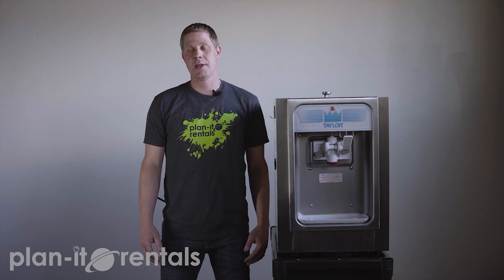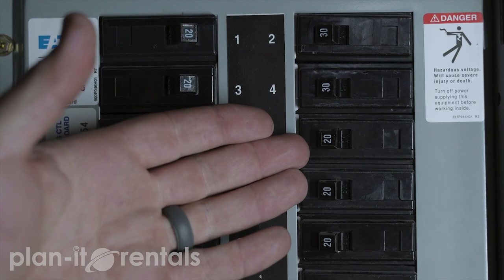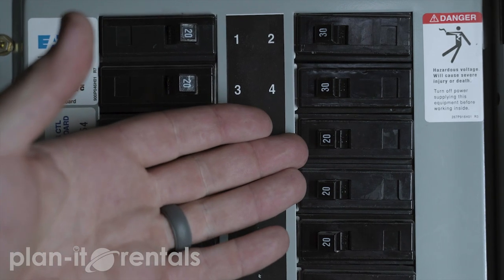It's super easy to operate. The main thing you just need to make sure is that you have adequate power at your event. It does plug into just a standard household plug, but it does need a dedicated 20 amp breaker. You can test that by going back to the breaker box — the breaker is numbered with a 10, a 15, a 20, or even a 30 amp. This does need a dedicated 20 amp circuit to run.